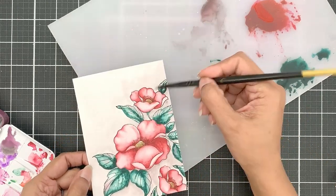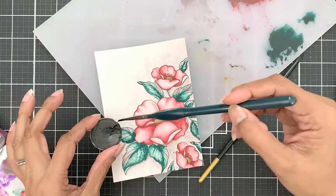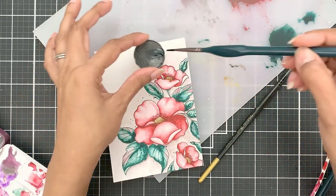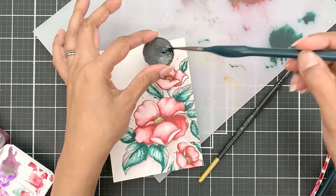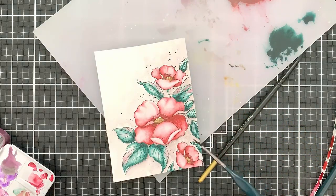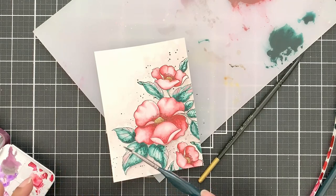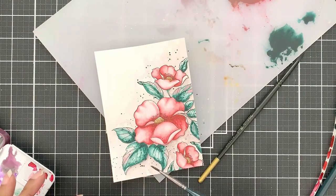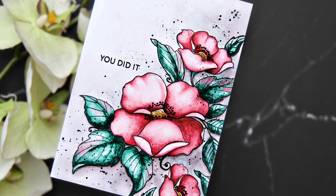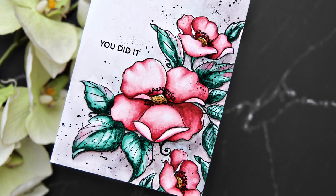I will then dry the panel with the heat tool, or you can leave it to air dry. Next I will add a bit of jet black ink spray pigment onto my watercolor pan and add splatters of that to the panel. I find it easier to use the ink spray to add splatters this way — even if it dries it stays on the pan, and I can activate it again with water or ink spray if needed. I used a fine liner pen to go over the outline again just to darken it and fill in the stamens, and that really made the image pop.